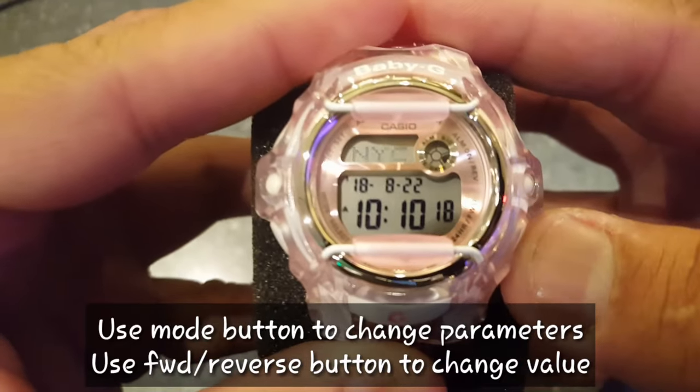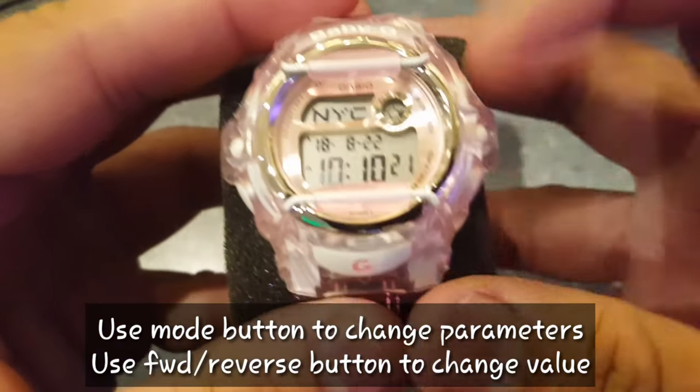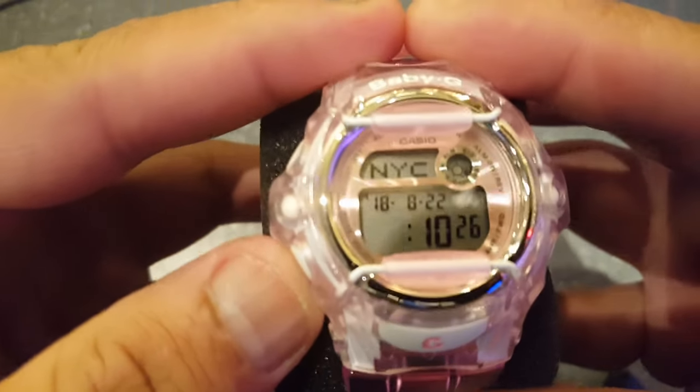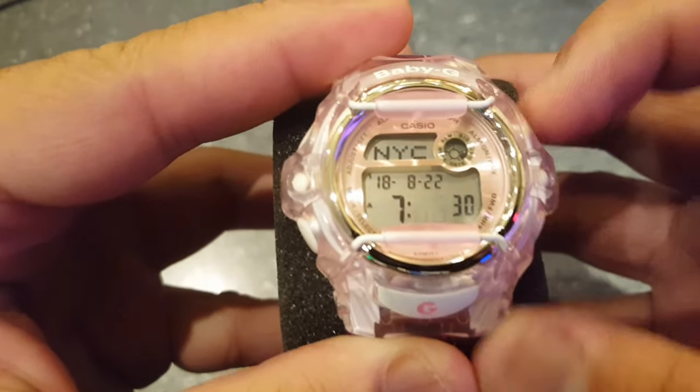Once you are in your city, click the mode button again and now you're going to change the hour. You can go reverse and forward until you find the correct time for your city. After clicking the mode button again, you can now choose the minutes.